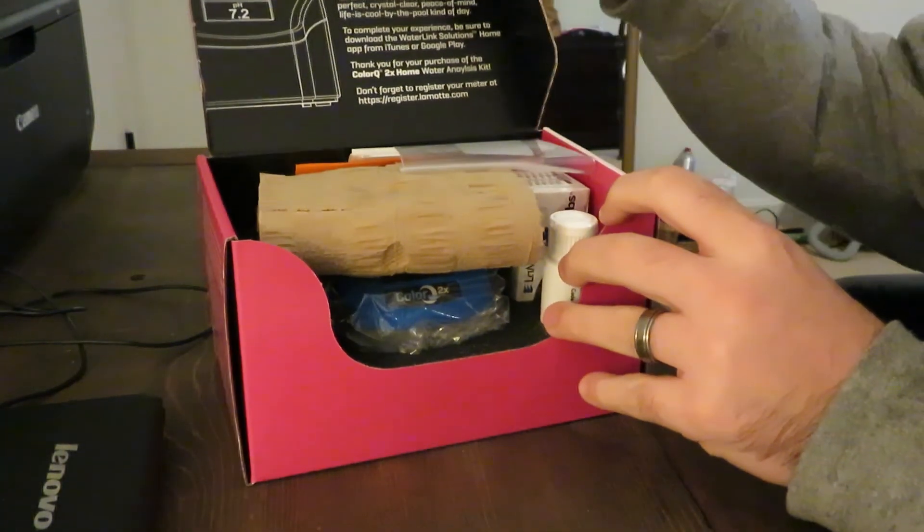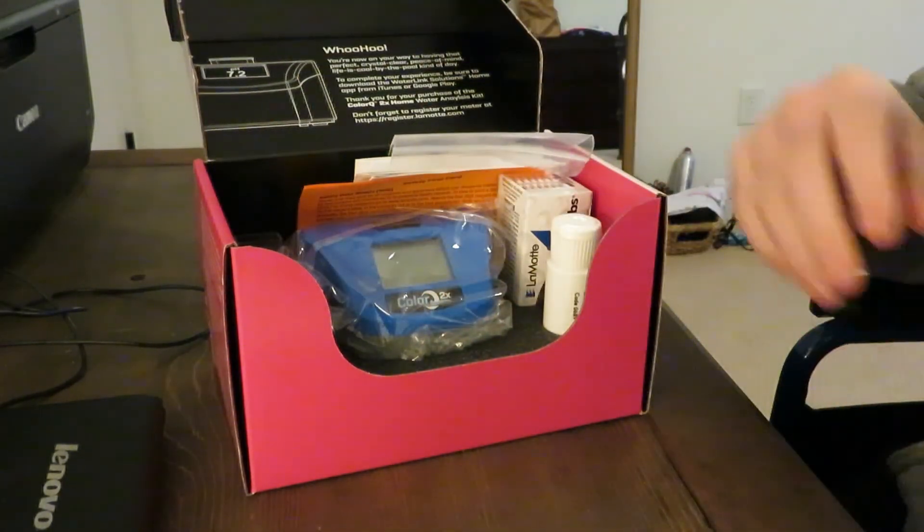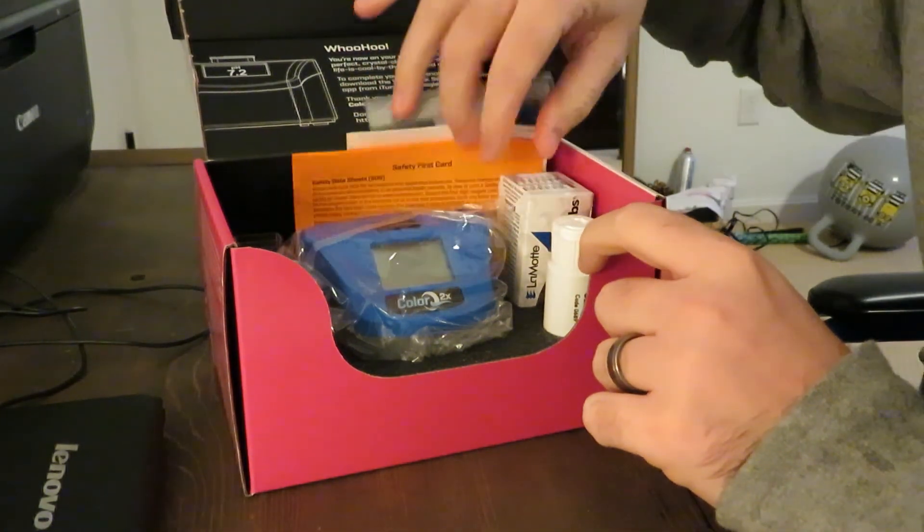Open it up. It comes neatly packed in a really nice box — keep it dry. And inside we have our tester and our reagents.